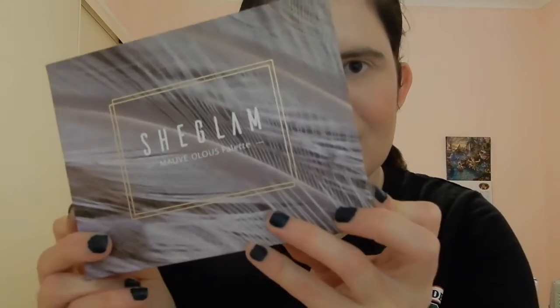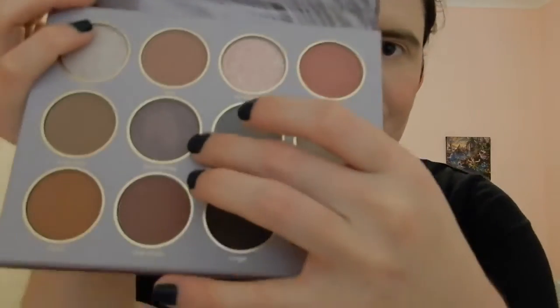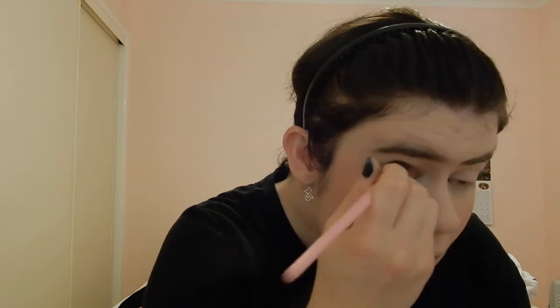To start off my Rapunzel look, I'm doing the eyeshadow first. I'm using this purple color from this Shein palette. I already did my face makeup. This eyeshadow from the Shein palette is not very pigmented, so I do put quite a lot of it on.